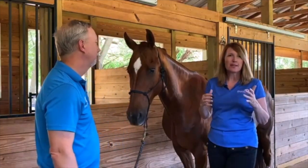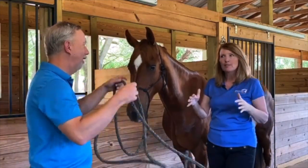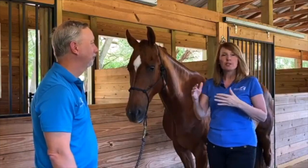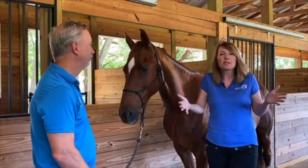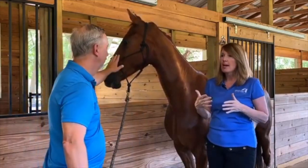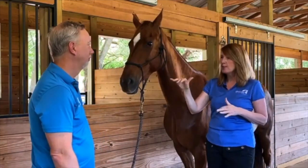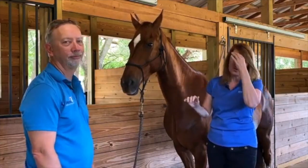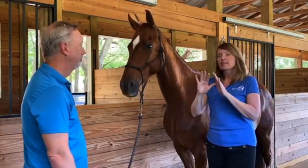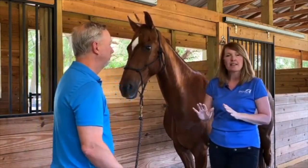If the person is pretty scattered and their energy is a little fractured, not really grounded, and they're doing lots of different things, that's not going to be what's best for the horse during the therapy session. The horse handler should not be talking to the horse, petting on the horse — the horse handler literally is just holding the rope and holding the energetic space, and that is it.